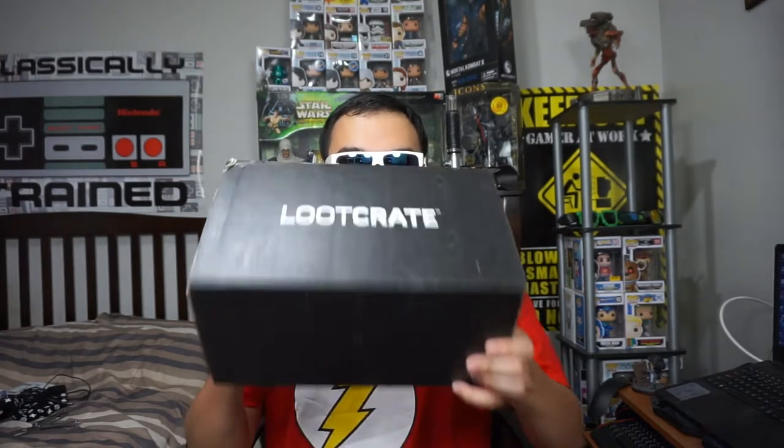Okay, so I was saying — today we're going to unbox Lootcrate, and I'm very excited to unbox this thing. So this month's theme is Alter Ego. Now when you think of the word alter ego, you think of Bruce Wayne as Batman. So let's see what's inside.